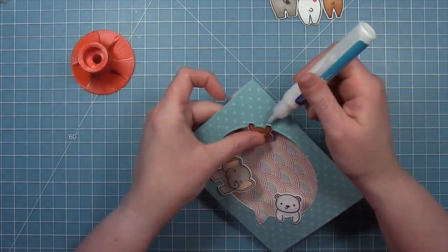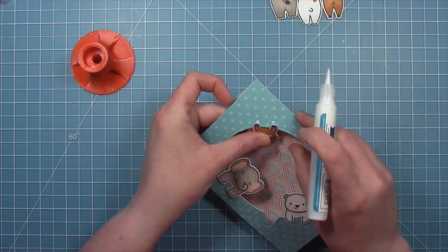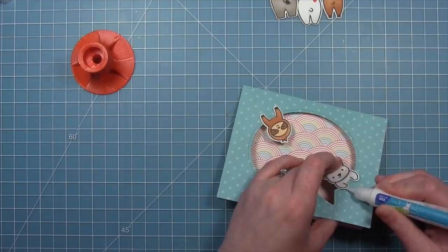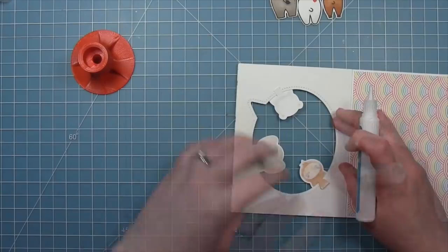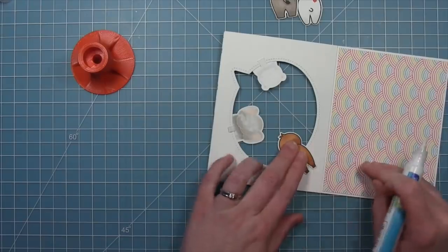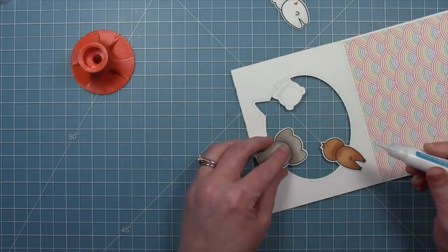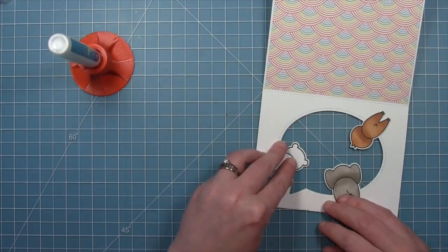We're going to hook them all on the opening and add just a little liquid glue under their paws to secure them to the front of the card. Then we'll open up the card and layer their little bums on the inside — that's what's so fun about this set, because when you open the card it's just as adorable. You can see Shari stamped a little heart on the bear, which kind of reminds me of Care Bears. Now it's going to look like the elephant, bear, and sloth are hanging out on the outside, and you can see what they look like from the other side of that window opening.